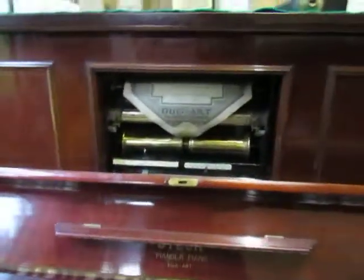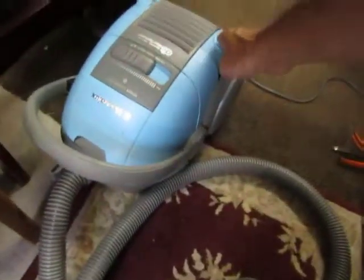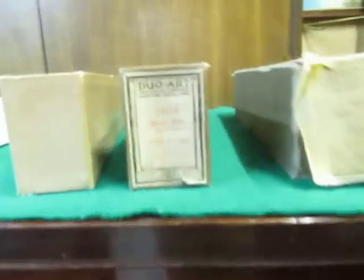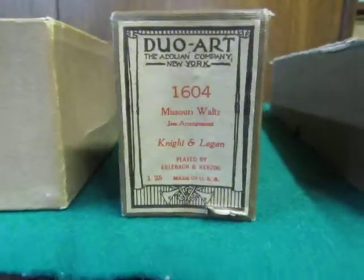All we'll need to do is turn her on and she should start to play. Now that vacuum gauge is reading about almost 2 inches high, so bear that in mind when you see it run. There she goes — this is Missouri Waltz.